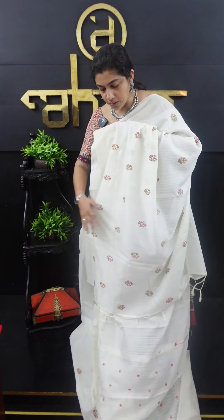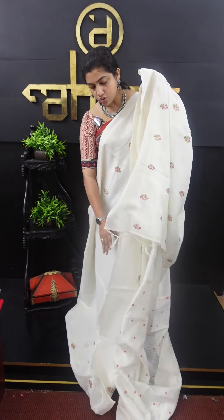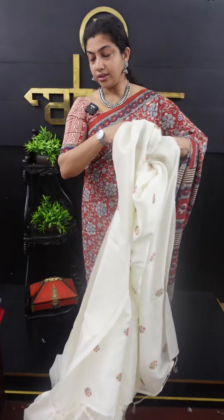This is synthetic silk. It is the same color combination as a blouse piece. That is the golden jerry border. It is a full saree.